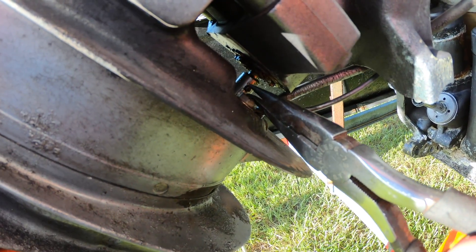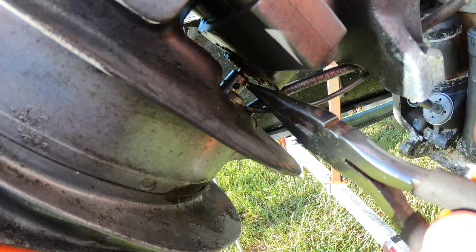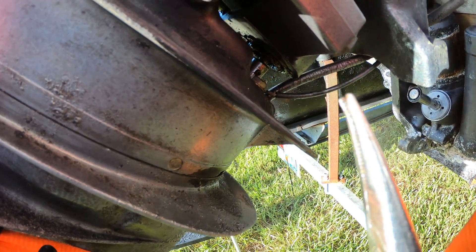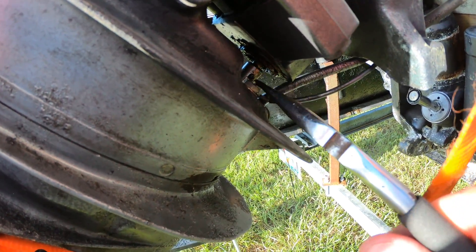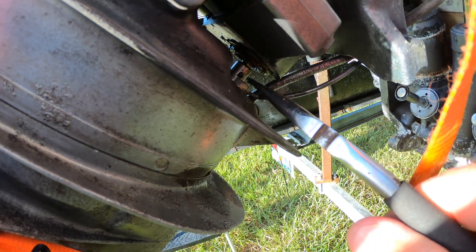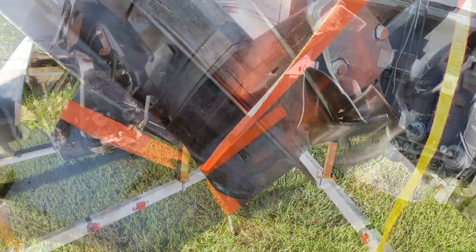It turns out that the shift linkage has to be disconnected first and you have to drift out the little roll pin. Of course it's much easier to pull the pin out if you have pliers where the tips actually touch — I didn't have that. I was able to drift out the pin with an awl and a hammer and then grab it and pull it out.